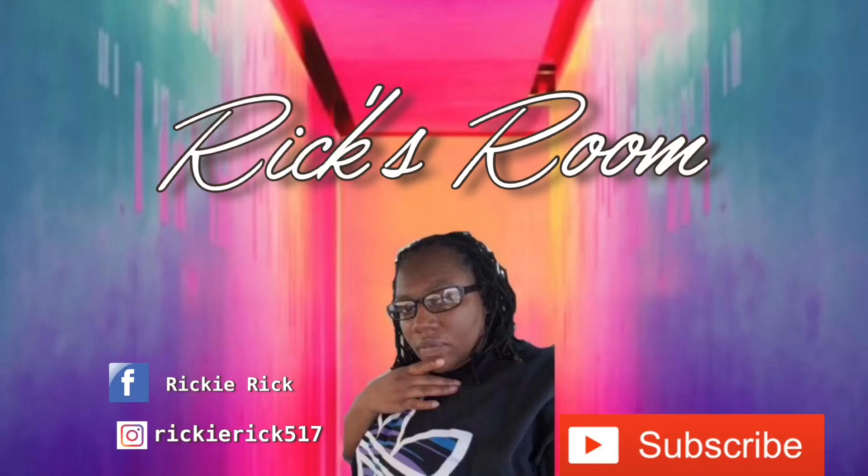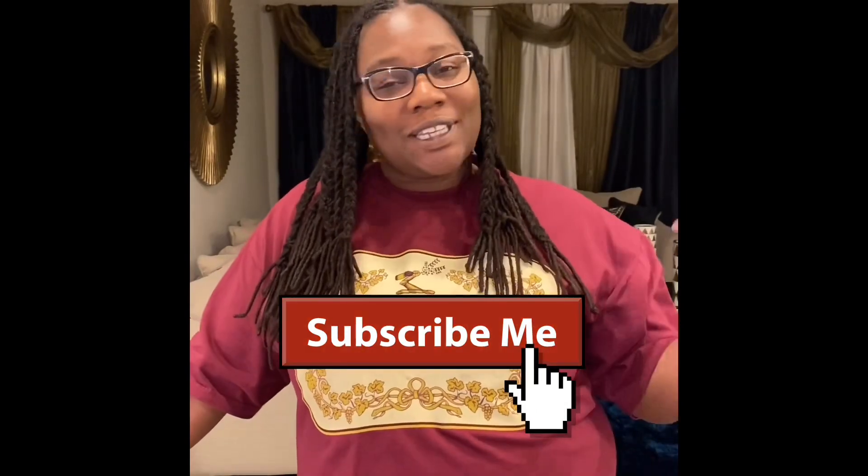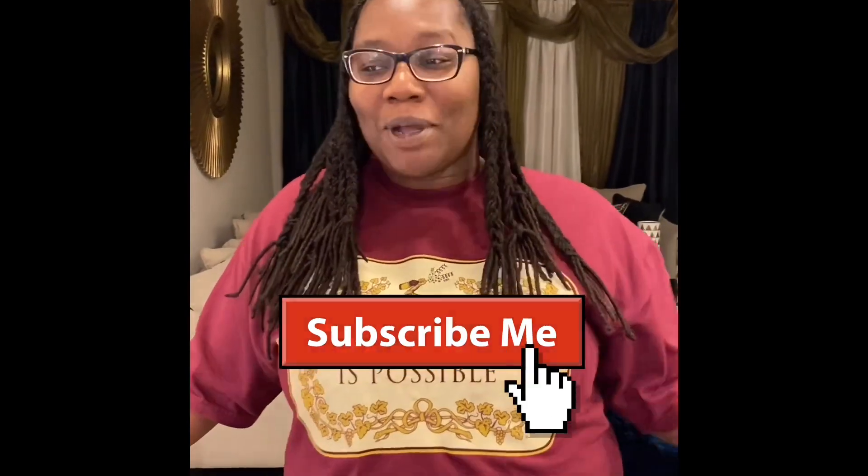This is Slick Rick once again coming back with a banger. I'm about to show y'all how I do my photos.